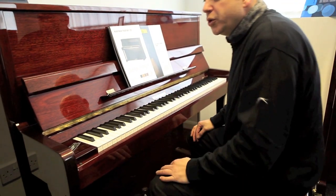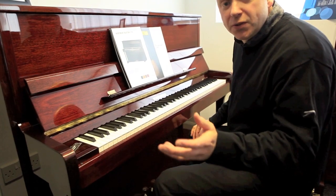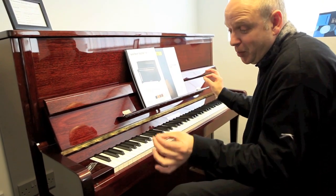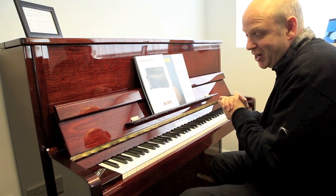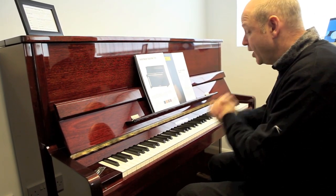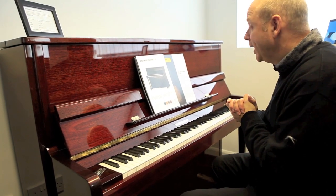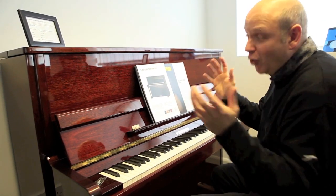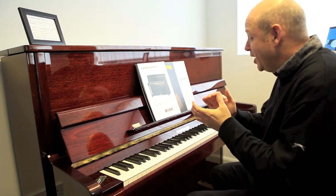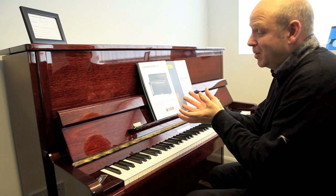The Hoffman T112 — T of course stands for tradition, so it's a very traditional piano. It's a very nice piano made by the Bechstein group in Czechoslovakia and branded with the Hoffman name. It really is a piano for all pianists, and it's a testament to the fine European craftsmanship which has gone into making this fantastic piano.